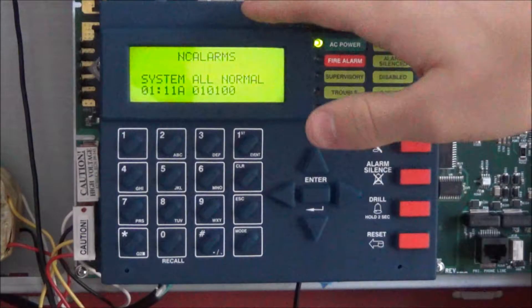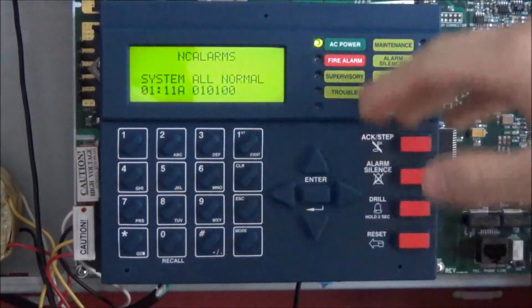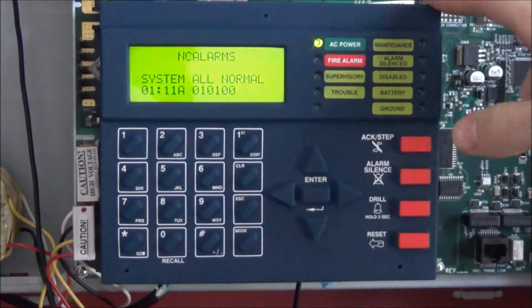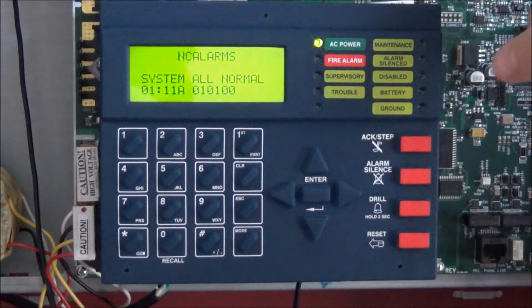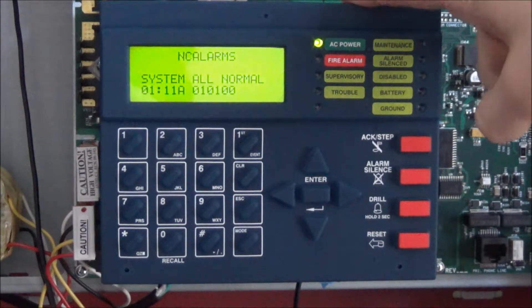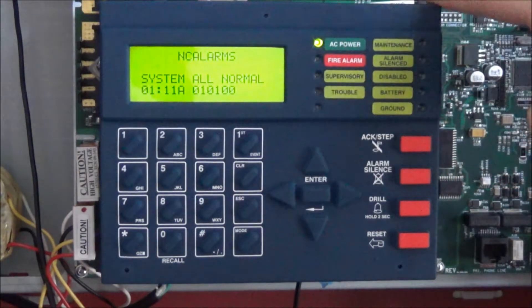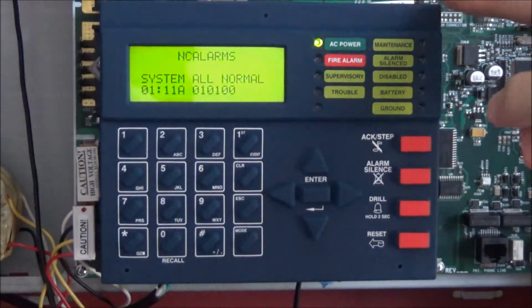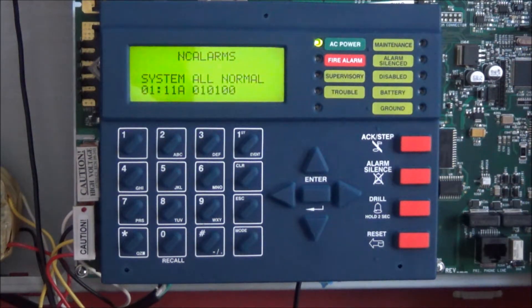Let's have a look at this panel. Obviously this is the interface board. This panel is incredibly flexible — love it already. It has 4 NACs, 3 programmable relays, and 1 SLC which supports 99 modules — which includes pulse stations — and 99 detectors. So it's pretty expansive; best for moderate sized applications, or in the modern day smaller size depending on where you live.